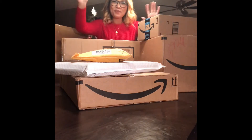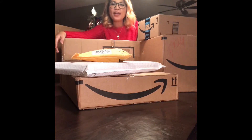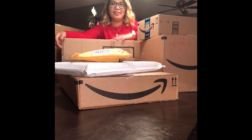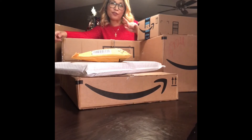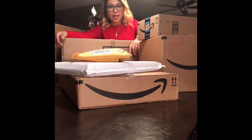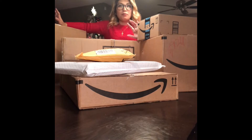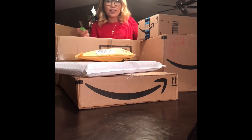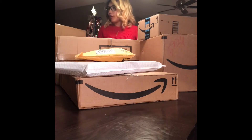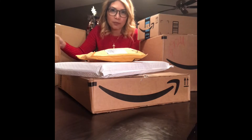Hi everyone, welcome to the Wilsons on the Go, and this is Mommy Wilson. This would be my very first time to unbox, and we have one, two, three, four, five, six, seven boxes — all from Cyber Monday. Let me start off with the biggest box; I know what's in here mostly.